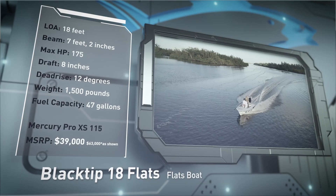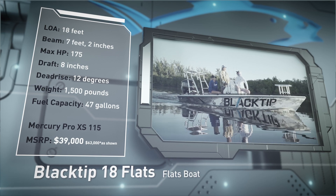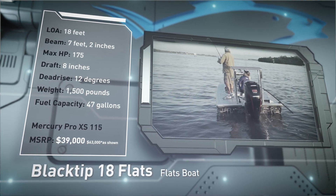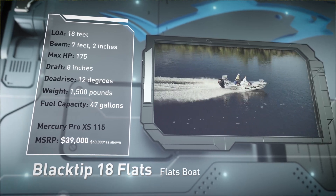Built for handling choppy conditions and floating shallow, she has a draft of 8 inches, a dead rise of 12 degrees, a weight of 1,500 pounds, and a fuel capacity of 47 gallons.